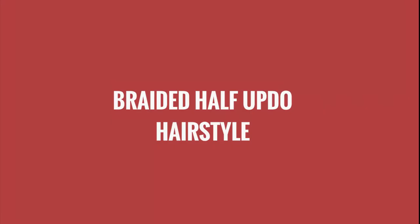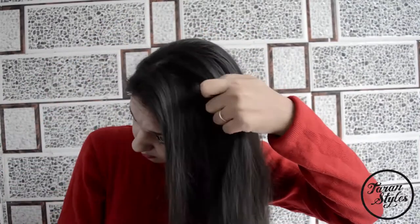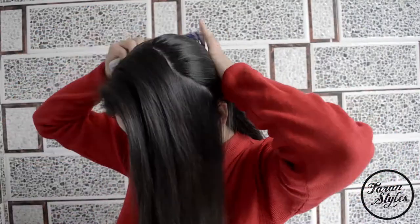Hi my beautiful friends, today I'm going to do a braided half updo, so let's begin. To do the hairstyle, all you need is elastic bands and a few bobby pins. Brush all the hair.